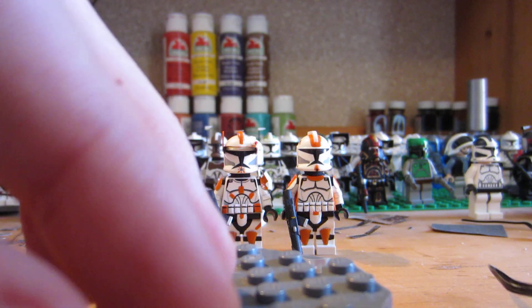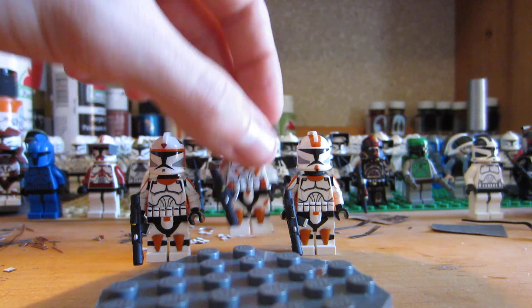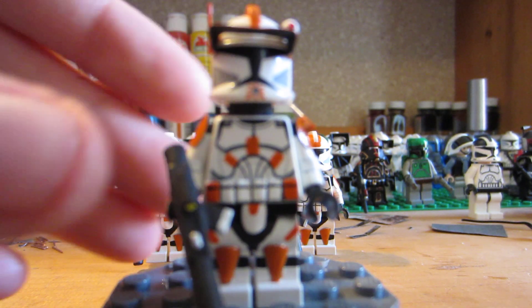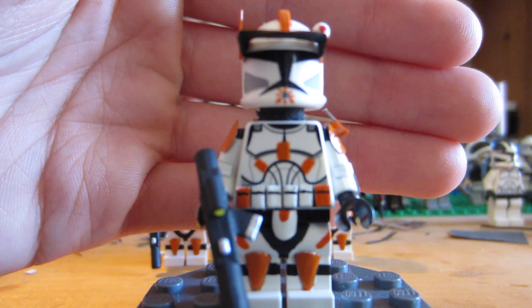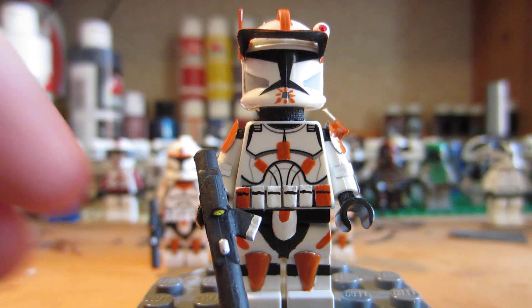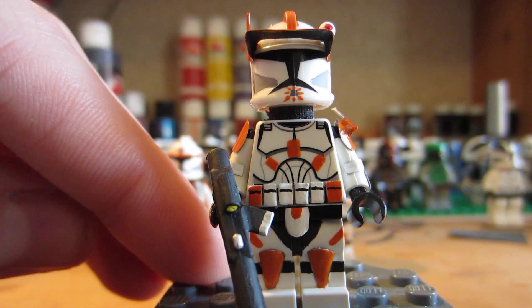I'll show you guys the guns last because they're all exactly the same. Even though they're all custom, I made them the same. And the funny thing is, I kind of messed them up — I'll tell you about that in a minute. This is Commander Cody. Who doesn't like Cody? He's one awesome dude. I already made a Cody, but it was a Phase 2 Cody, so it was a lot harder to make than this one. I'm pretty pleased with the way this guy turned out.